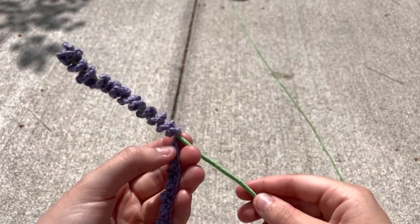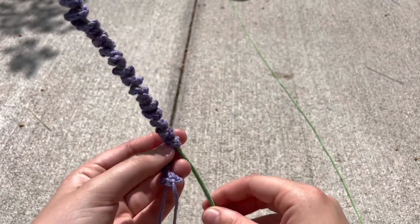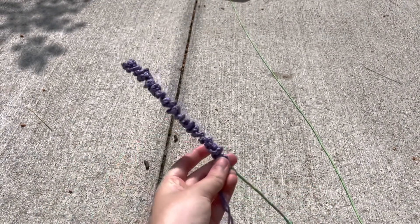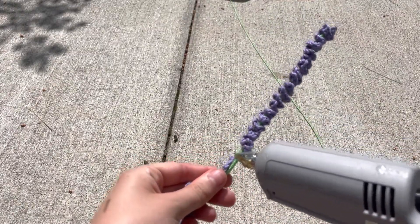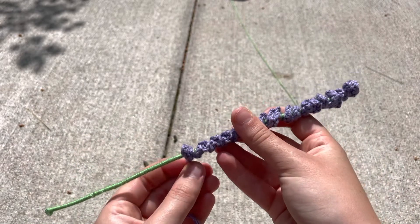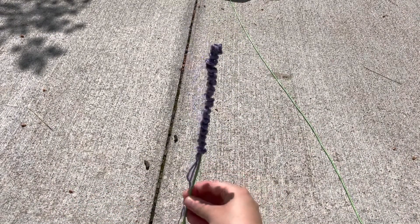Then you're gonna wrap it all the way down until you run out. Once you get all the way to the bottom, we're gonna hot glue — add a little bit of hot glue right at the end, finish by wrapping it around, then cut it off. And that is what your lavender looks like.